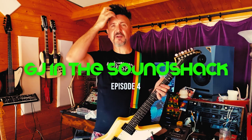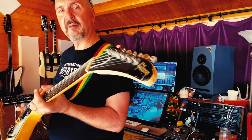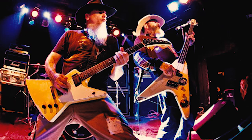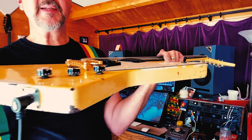Hey y'all, back in the Sound Shack. For today's demonstration we'll be utilizing this gorgeous — I don't know, it's like a 70s style Gibson Explorer. This Explorer was given to me well loved, as you can see, by my good friend Bobby Landegraaff, Bobby Brock as we call him, from Honky Tonk and Rock and Ham and other fine rock and roll outfits.